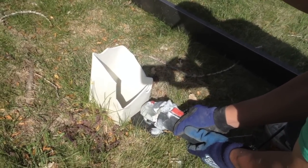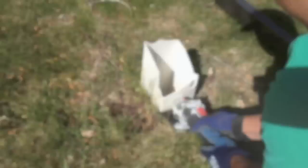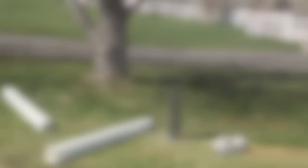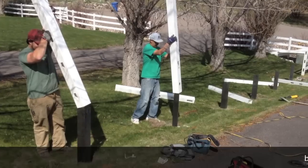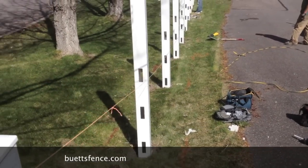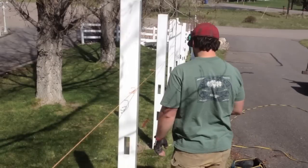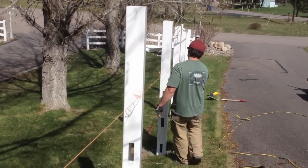First thing you do is cut all the posts to ground level with a skinny wheel. Use a 5x5x3 steel insert for support. Slide the post over the steel inserts top side down. You're going to be cutting the bottom of the post. Run a string line, then go through and make all your marks and cut all the posts off with a skinny wheel.